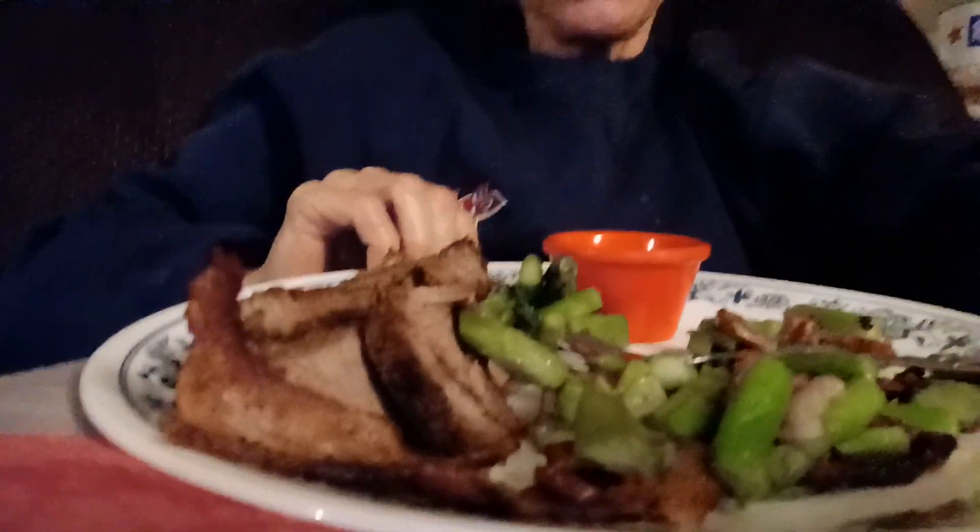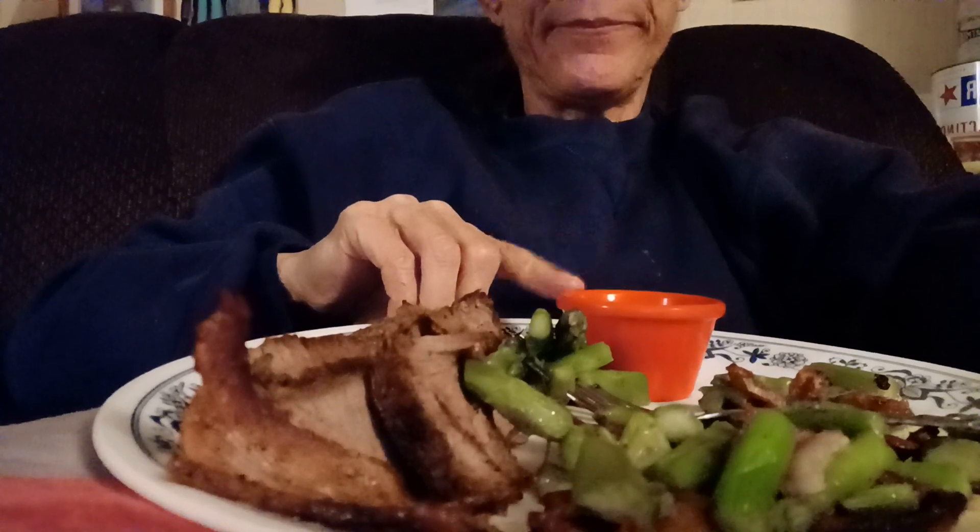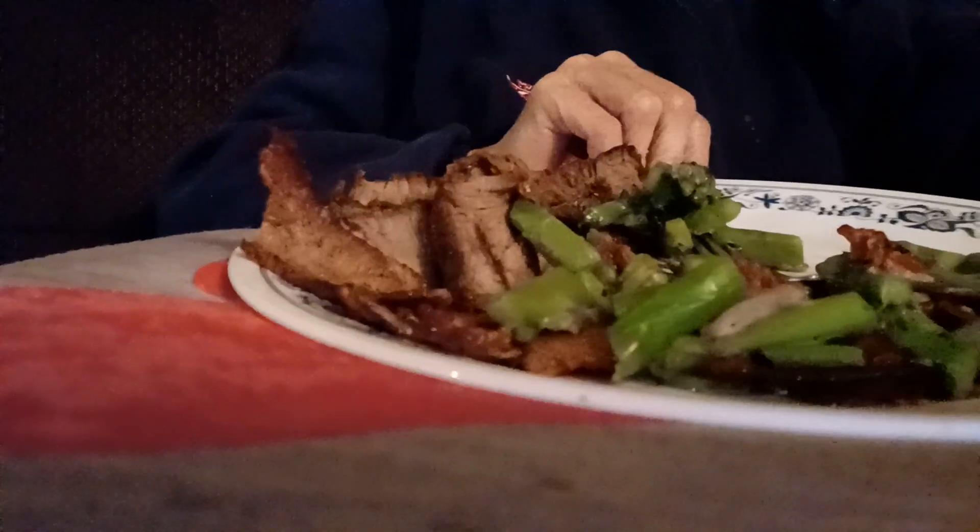I took a big bite — so I have a big mouth. Right on, brothers and sisters, that's where it's at right here. I don't need that steak sauce — I don't want it. Let's just get that out of there. Steak sauce, schmake sauce. Look at that, yeah.